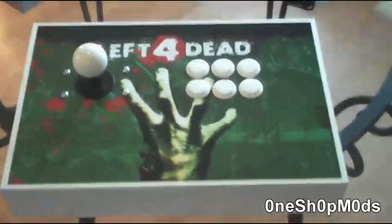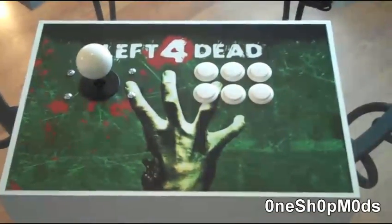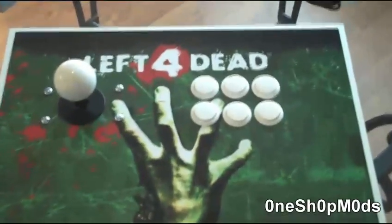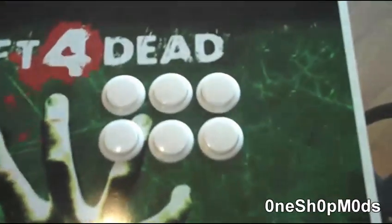We had no requests to change the length or width of the unit, only the height, which we took into consideration and lowered by a half inch. We're currently working on an e-commerce website giving you the ability to purchase a stick, but that's proving to take more time than originally expected.